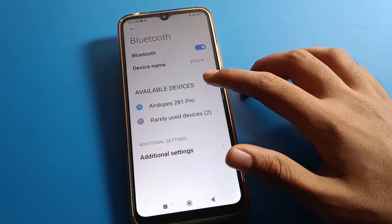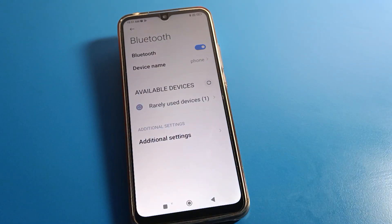After turning on your Bluetooth device, refresh your Bluetooth settings and you can check your available devices here. Just click your Bluetooth headphone, earphone, or speaker name.